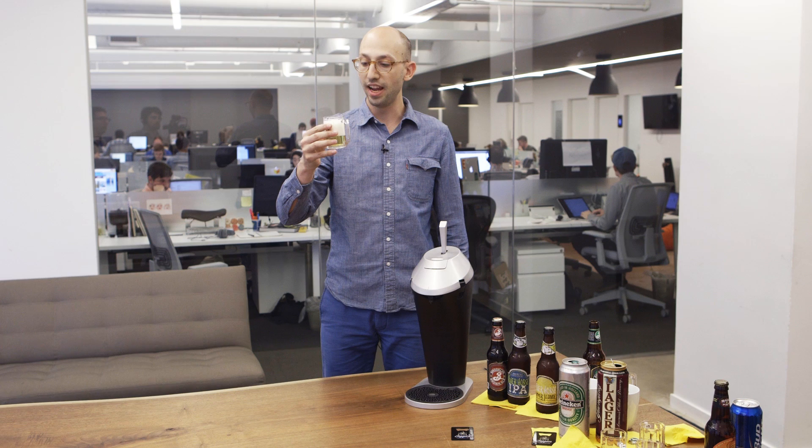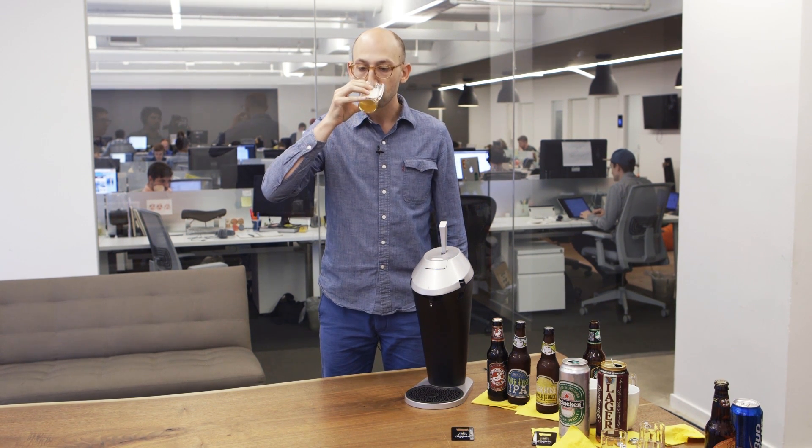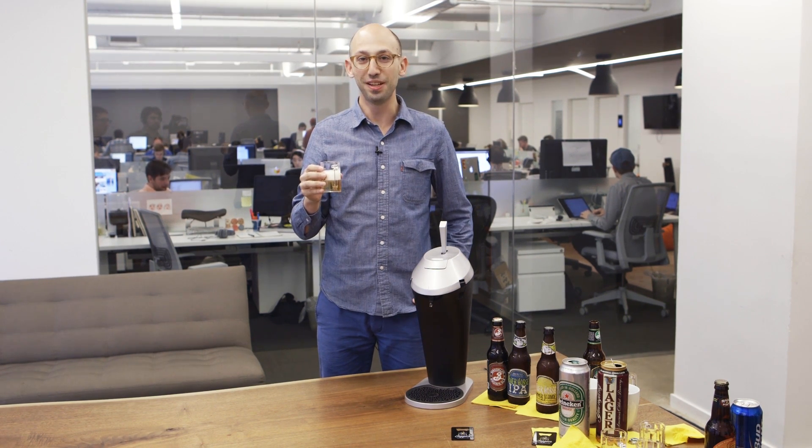I think this is a Miller Lite, which is a pretty classy beer. Oh yeah — tastes expensive now.